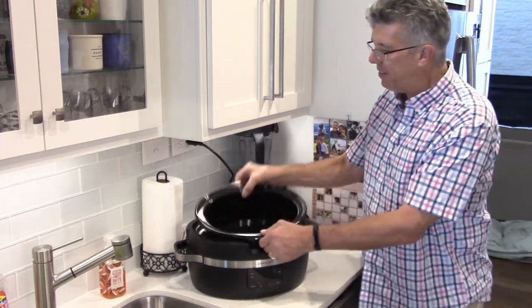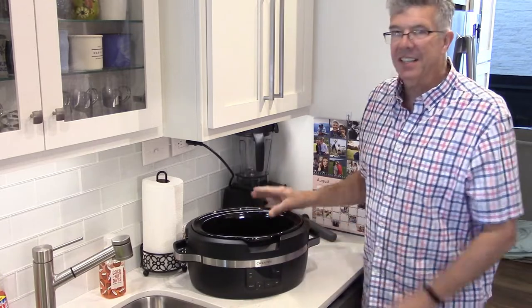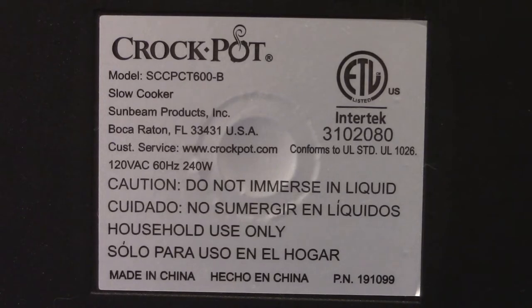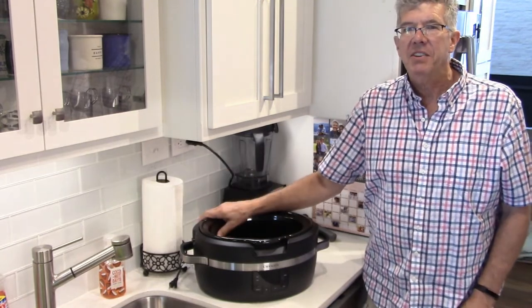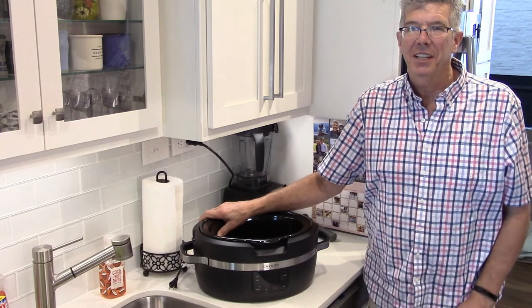Awesome Crock-Pot. I love the fact that the crock comes out for easy cleaning, and I love the fact that this is insulated — it uses less energy. This is 120 volts, 240 watts. Thanks for watching, have a great day. And don't forget, hit that subscribe button if you like the videos I'm producing.